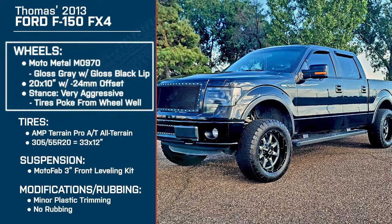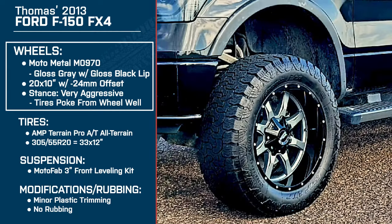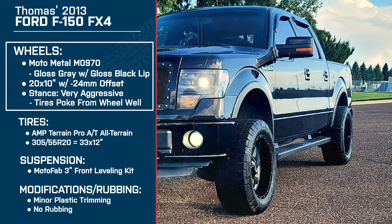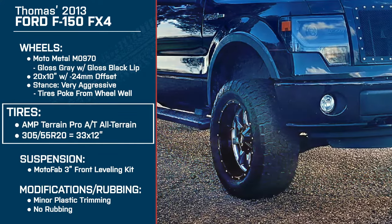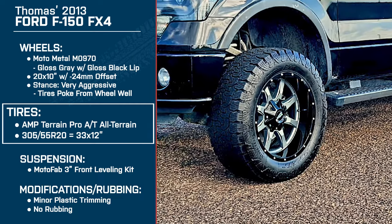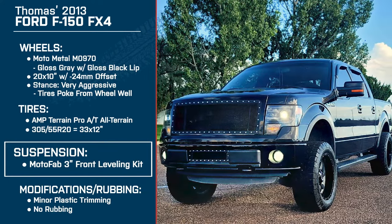Tom's running the Moto Metal MO 970s in gloss gray with the gloss black lip. These are 20 by 10s with a negative 24 millimeter offset, making for a very aggressive stance. For tires, he's running the AMP Terrain Pro ATs — these are 33 by 12s, also known as 305/55R20s. And for suspension, he's got the MotoFab 3-inch front leveling kit.